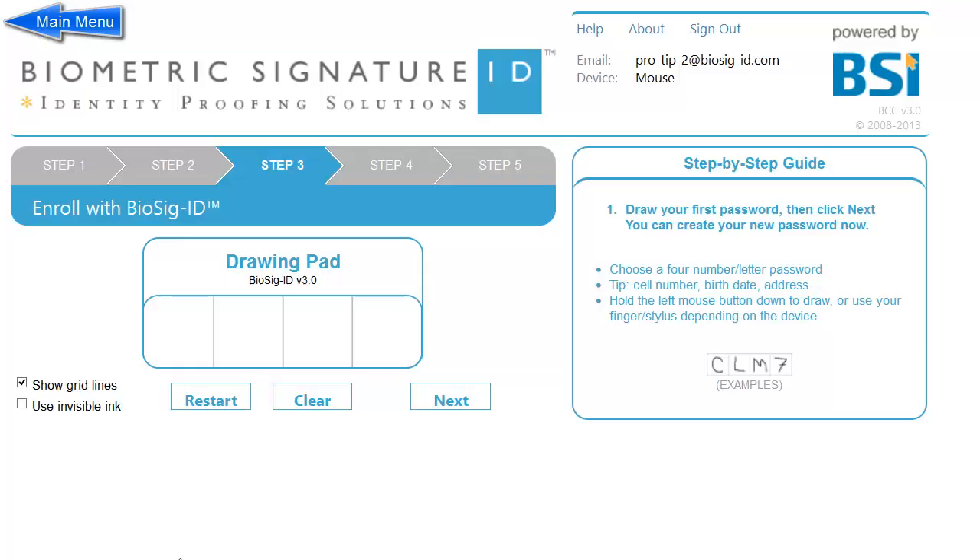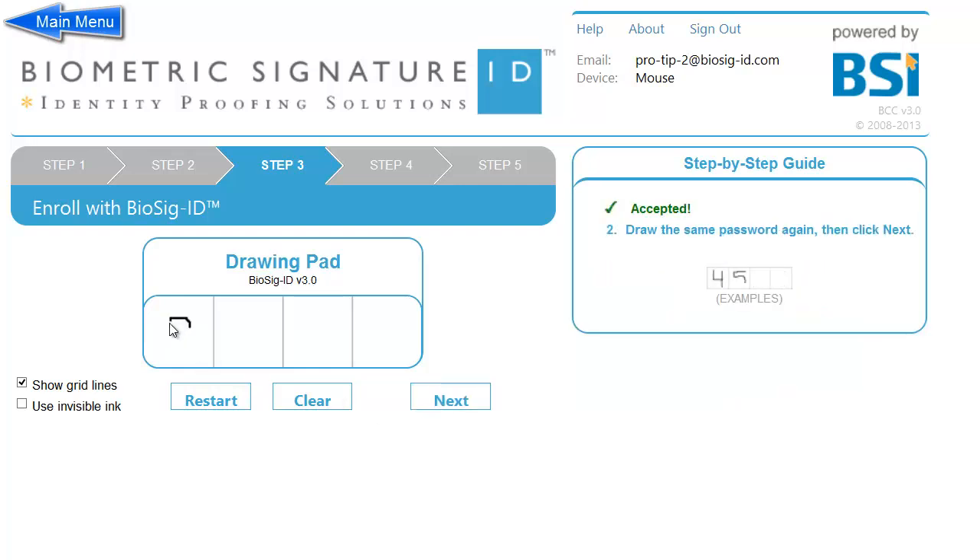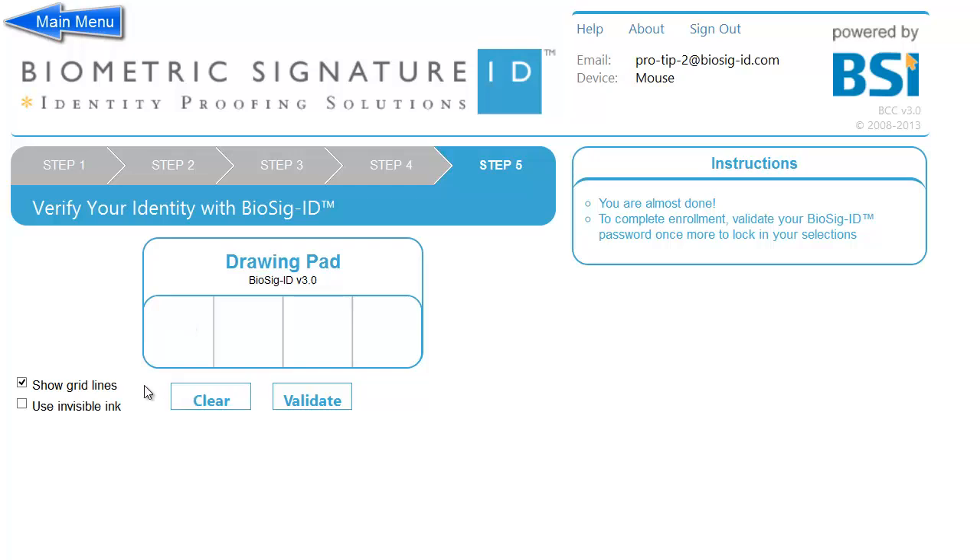Enrollment tip number two: Go beyond alphanumeric and use any special character you like. In most cases, a user will create a password with typical numbers and letters, but that is not a requirement. In fact, Biosig ID will allow you to use any special character you wish. In this example, you have created a password using all special characters — but feel free to mix them up.